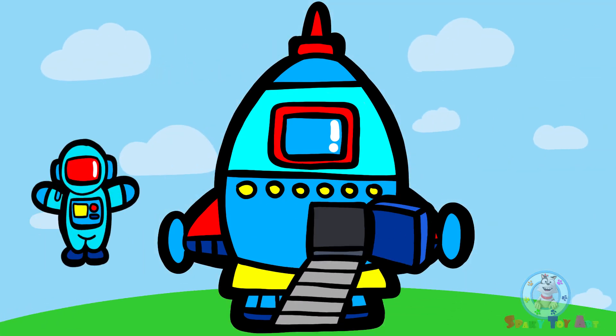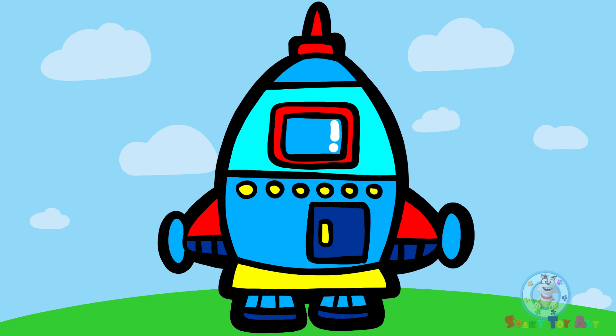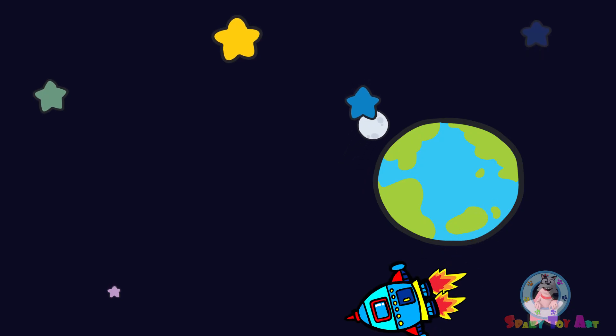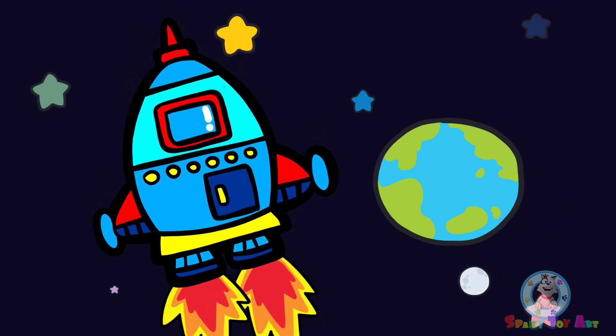We're ready for blast off. Three, two, one! Look! We're in space!